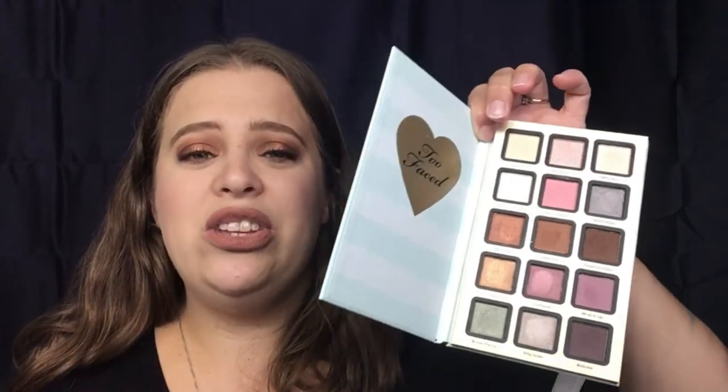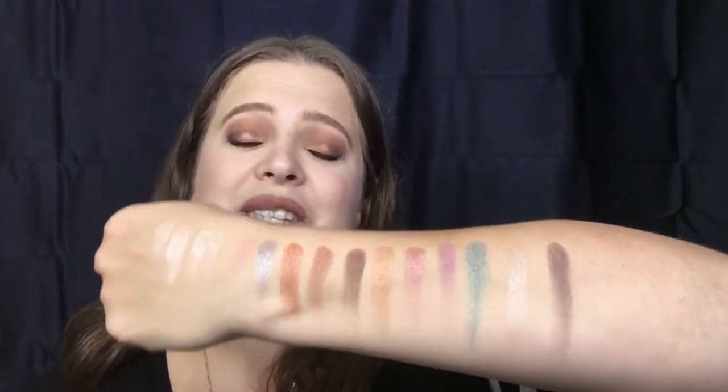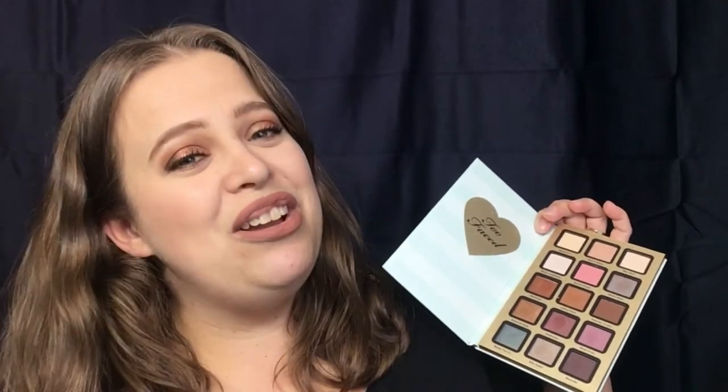I am in love with this palette. I think they did very well — the shadows blend very nicely, the color payoff and pigmentation are so nice, and the color selection is gorgeous. I think this is a really great gift for a Christmas present, or if you want to pick it up for yourself. I actually do have this on my eyes today and I really enjoy how this look turned out — it's a beautiful fall look and was really easy to create. If you want to know how I came about this eye look, please keep on watching.